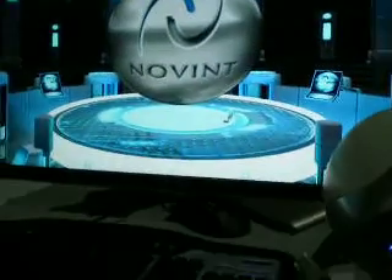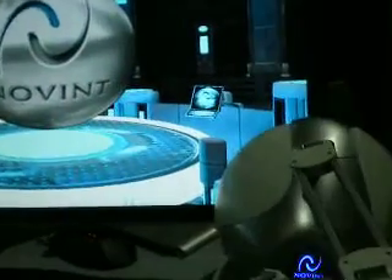Hey everyone, this is Paul Gayle here. I'm with the Novint Falcon. It's a really cool new piece of technology. I'm going to try to explain how it works.